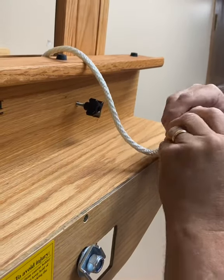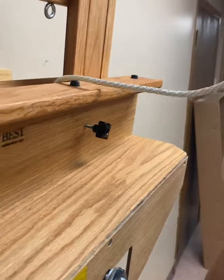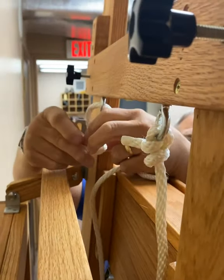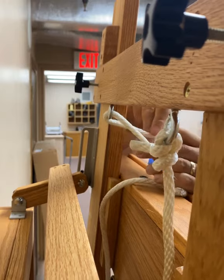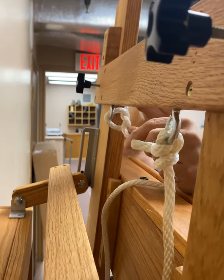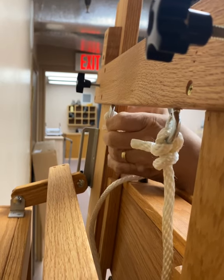Find both ends of the rope located by the pulley on the backside of the bottom canvas holder. Untie both knots and thread the end of the rope through the eye screw at the top of the H-frame. Tie a knot to secure the rope in place.